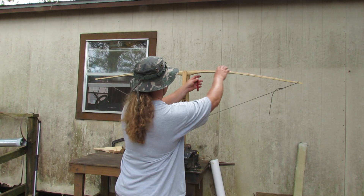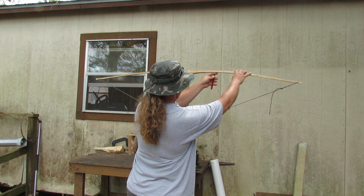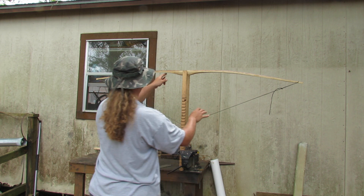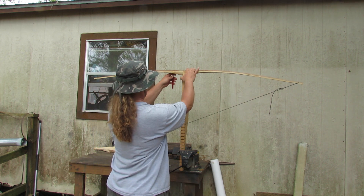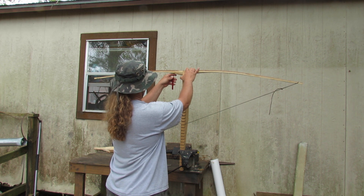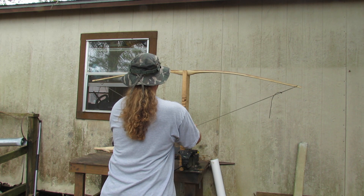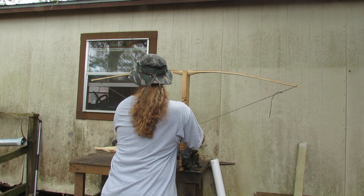I know I need to take wood off here. It looks like it's bending kind of good there, but I want to get it closer, so I'll make this fade a little — just a little bit right here. Then it bends really good, so I'll have to watch that close.